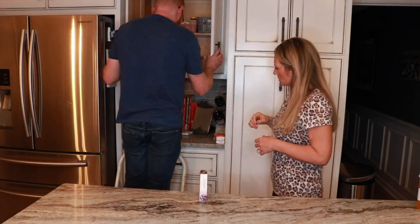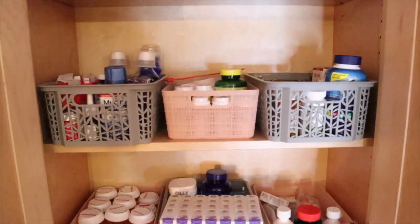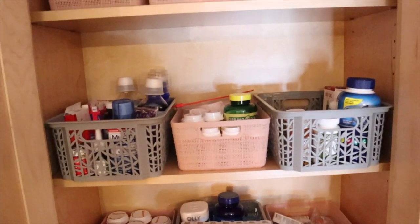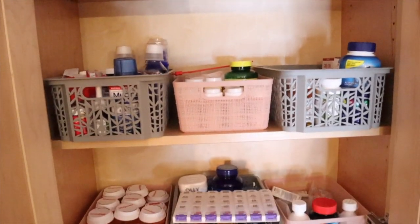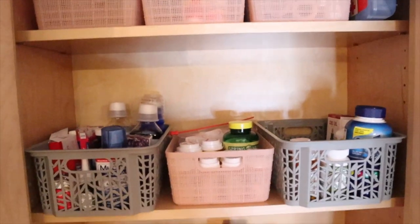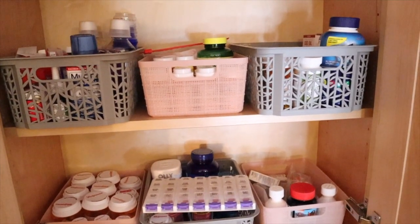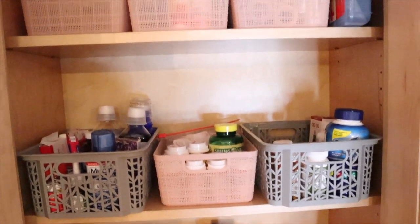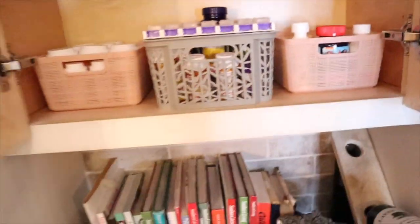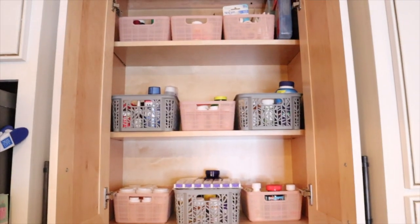Here is the completed medicine cabinet shelf — it looks so much better and so much more organized than before. A lot of things are supplements and prescriptions. We went through everything — some things were expired as far back as 2013 and 2011. We are much more organized now, and it only took us about half an hour.